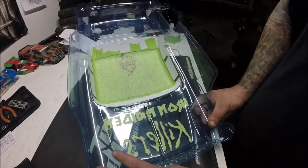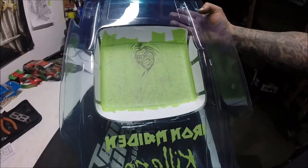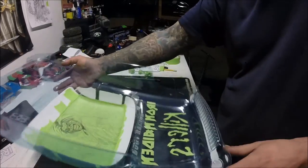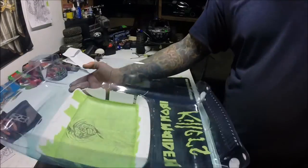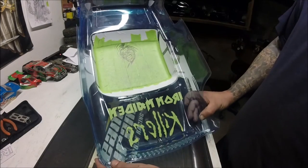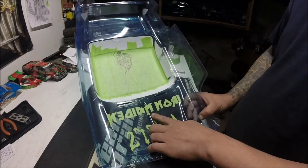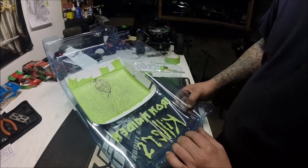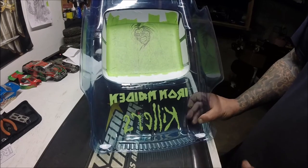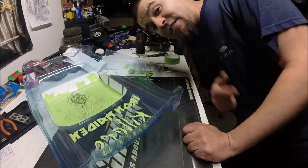We're going to have Eddie up top too. Guys, this is probably one of the toughest bodies I've ever had to do. I'm going to give it a whirl and see if I can make it work — I think I can. Just leave that on there until you're ready to put the color on, and you're good to rock and roll. That's it — that's how Ricky Revo does his paint jobs. Thanks for watching guys, catch you later!